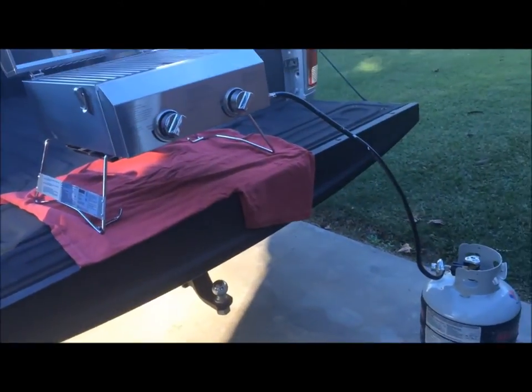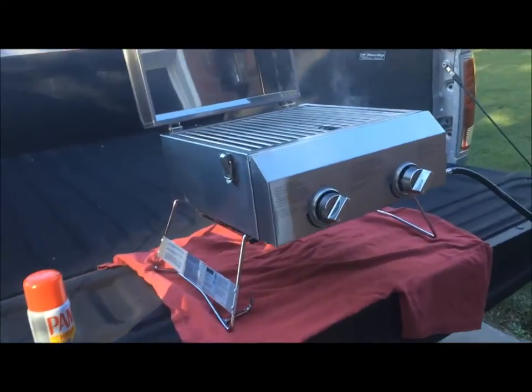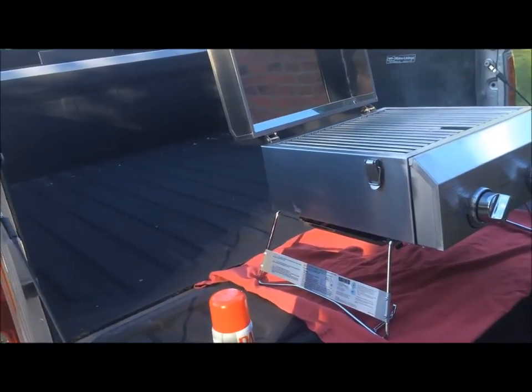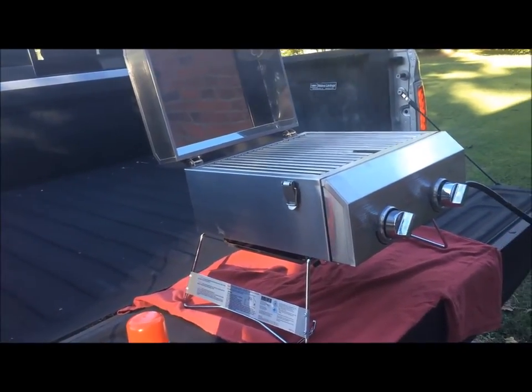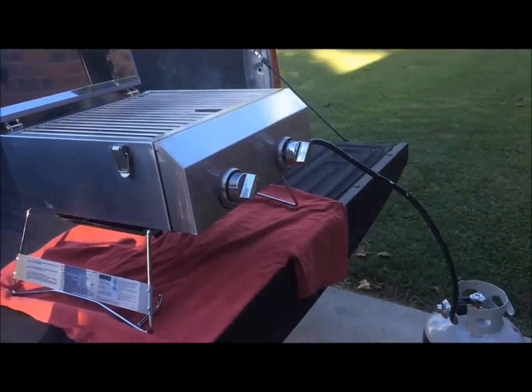Alright, I have the grill hooked up and it is working. Tailgate's on, got it all hooked up. I lowered the suspension so I can cook a little lower because I'm that committed.